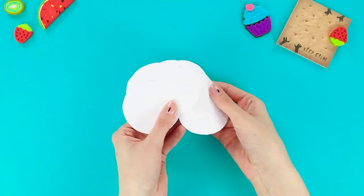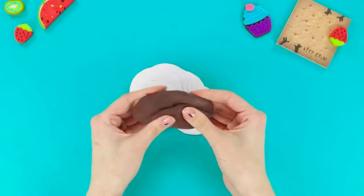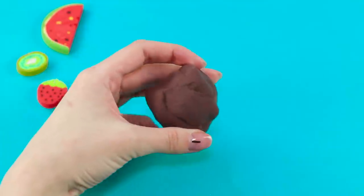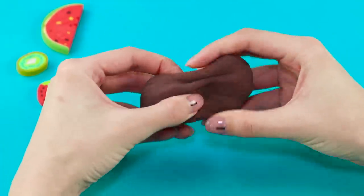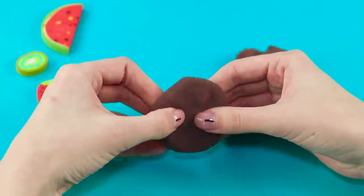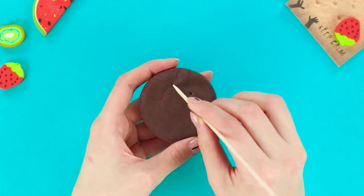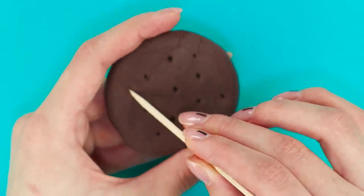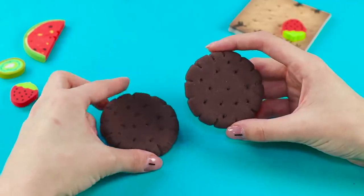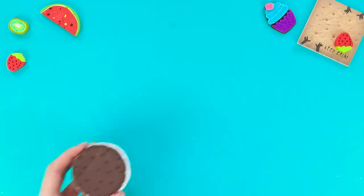For the first craft, cut out a white sheet of paper into circles and take brown fast-dry clay. Staple the pieces of paper together. Divide the clay into pieces and make small pancakes out of them. Poke holes, decorate the edges with waves, then fasten the cookies to the front and back of the notebook using a hot glue gun.